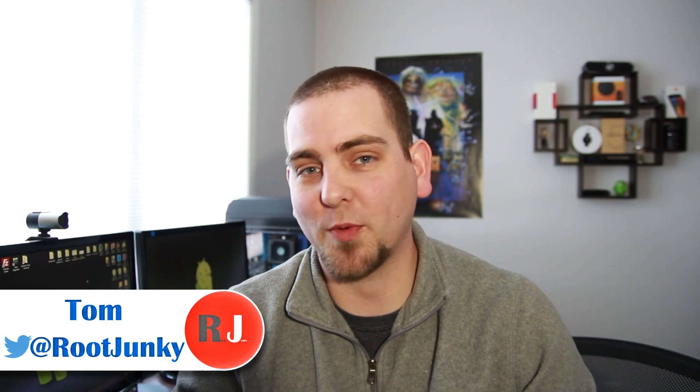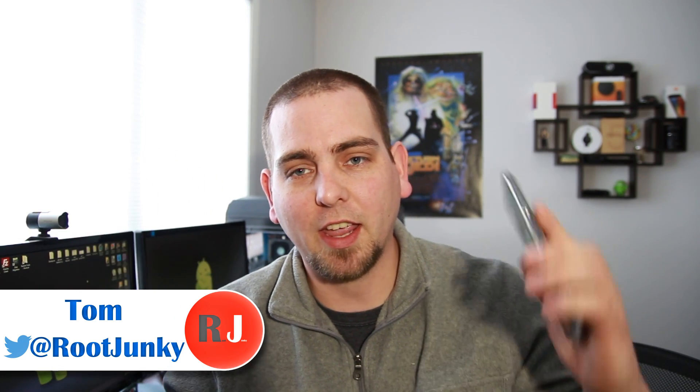How's it going there guys? It's Root Junkie here and in today's video we're going to be talking about two devices. We're going to be talking about an iPhone 6, which I use for work pretty much every day, and my Nexus 6. Both these devices are good for what they do. We're going to be comparing and contrasting them today, talking about features I like and don't like on each.